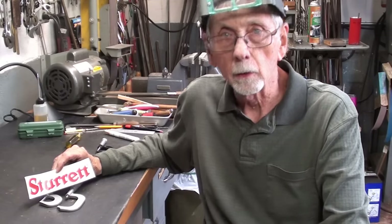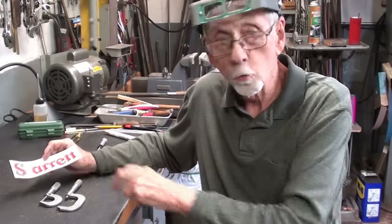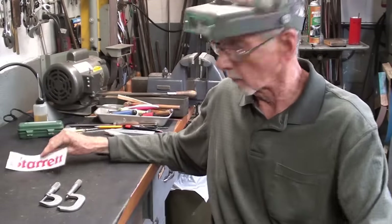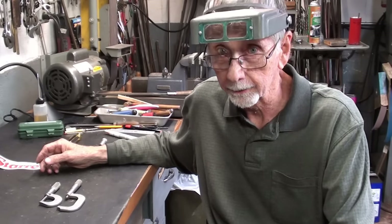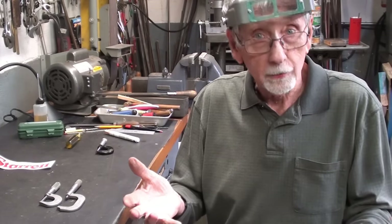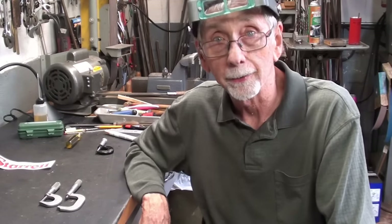Howdy again, that's Mr. Pete, also known as Tubal Cain. Welcome back to Studio B. I have today two steric micrometers that are hopelessly stuck and are essentially scrap. But can I salvage them? Can I save them? Can I unstick them? I don't know. However, if it doesn't work, you won't see this video at all - it'll be on the cutting room floor. But let's see if we can do anything with these.